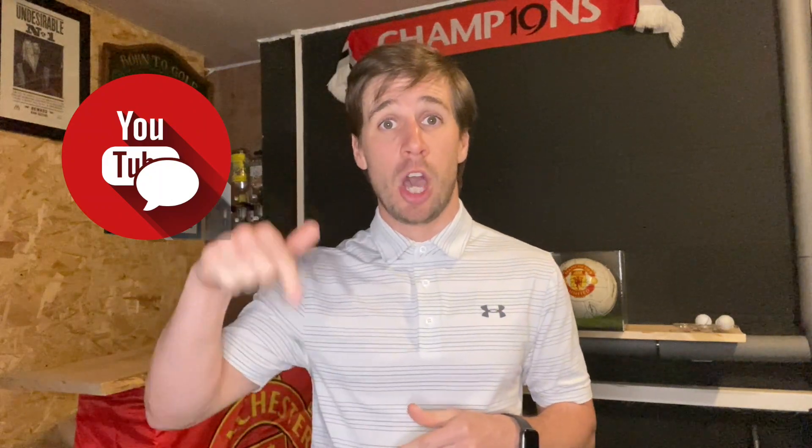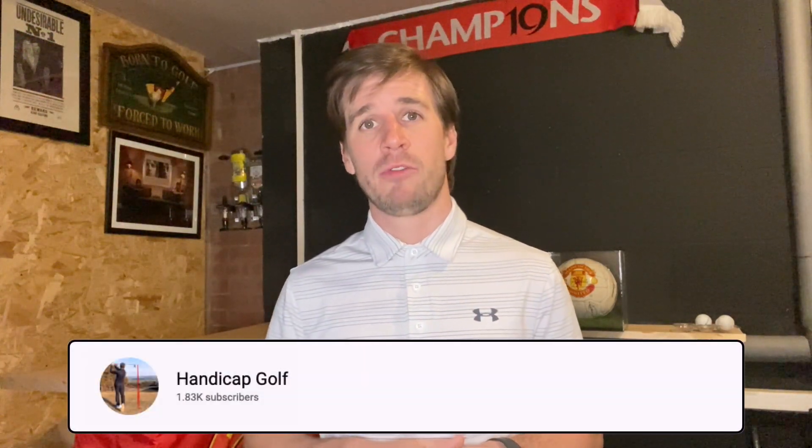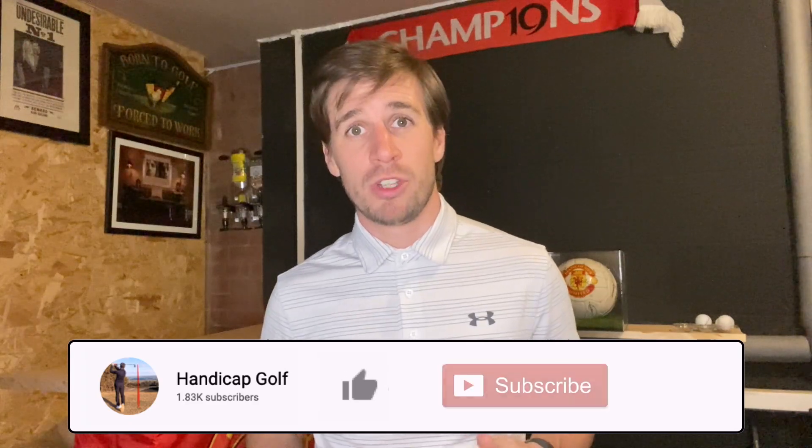If you've got any other short game drills that you like to practice from home, then please share them in a comment underneath this video. Let me know that you've learned something from today's video by hitting that like button, and don't forget to subscribe to Handicap Golf for more simple tips and drills to improve your golf game. Thank you for watching.